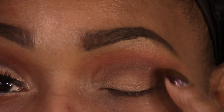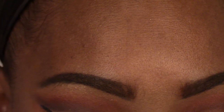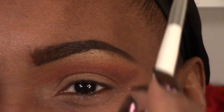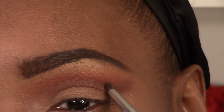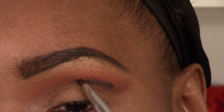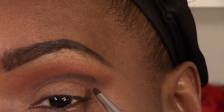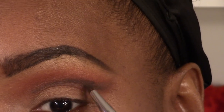Now that I have the gradation I'm looking for, it's still not as dramatic as I'd like. So I'm going to take a black and a really small pencil brush and go deeper into that crease — right above it actually. Then we're going to blend this out into the other colors.